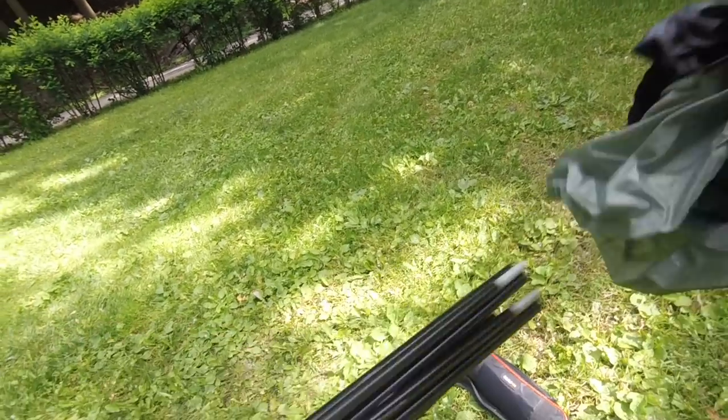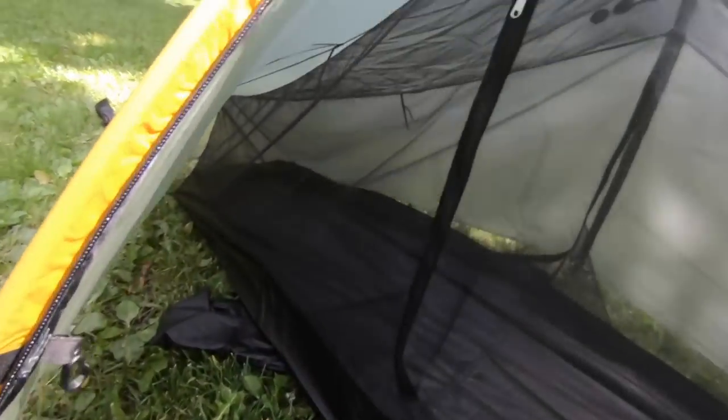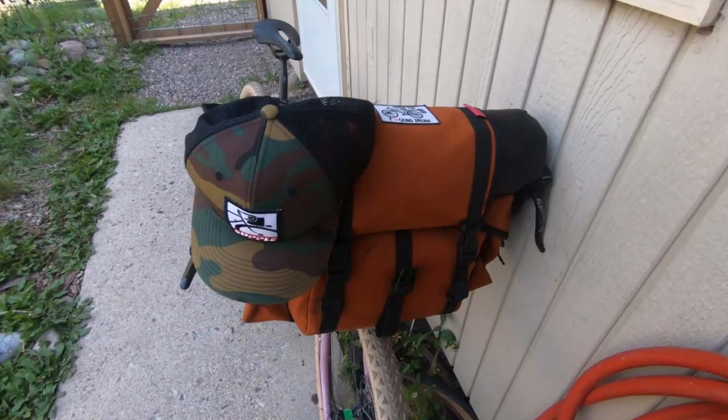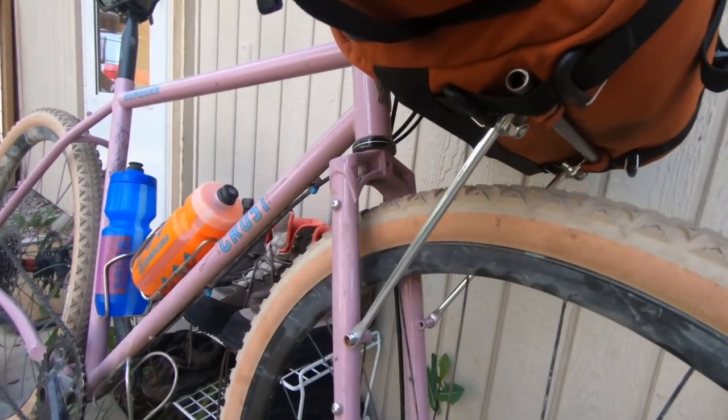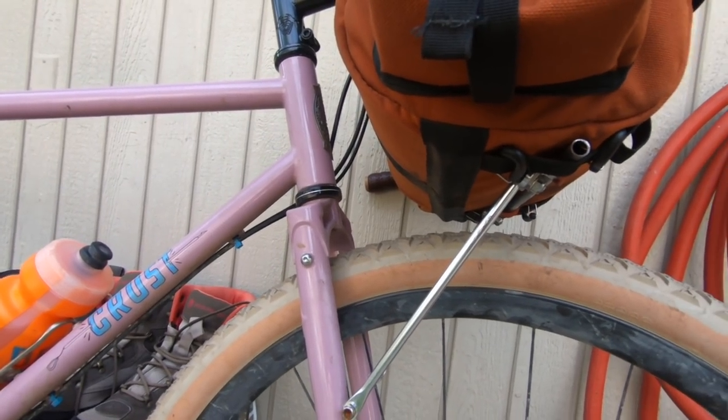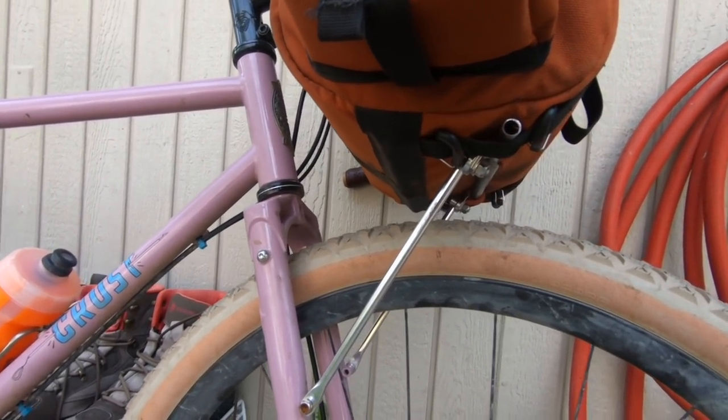Hey everybody, today we're going to do something different — we're going to go down to the local park and I'm going to set up and give you guys a first look at this tarp tent DW Moment. Eagle-eyed amongst you will also notice this new bike that just came in for review — it is a Crest bike with a lot of new interesting bag support in the front as well as the new Ultra Dynamico tires. If you're interested in more in-depth reviews of this stuff, be sure to subscribe — we've got some pretty cool things coming down the pipeline, but first let's get to the park and set up this tent.